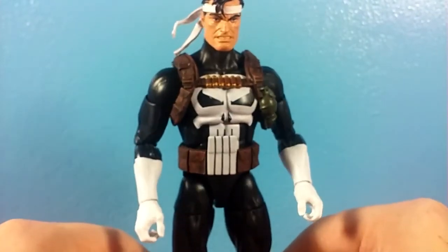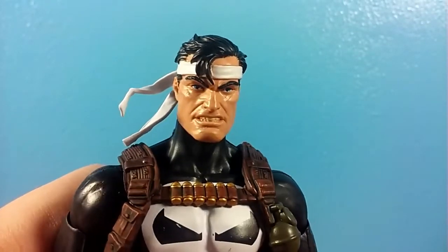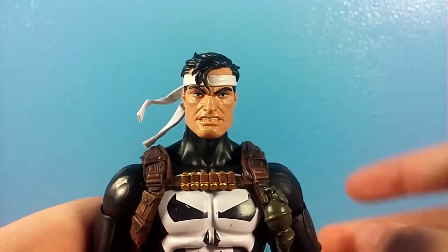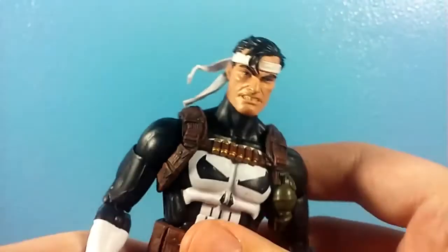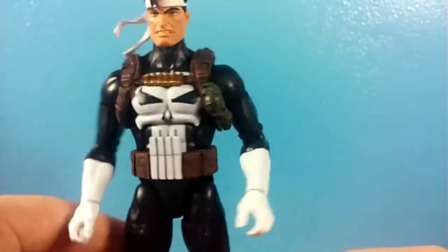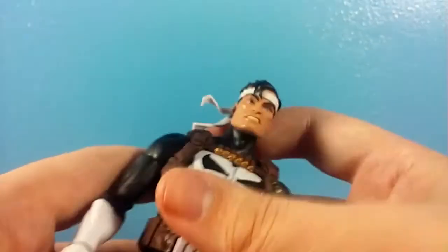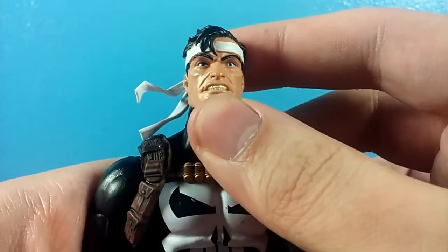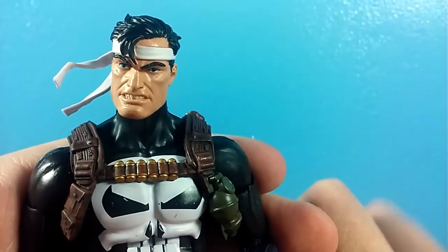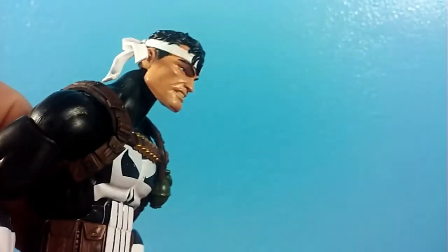Another thing that's really good about this guy is the majority of his accessories. He comes with this head sculpt out of the box, which I believe is based off a comic cover. I haven't read a comic with Punisher in it — I just really like the character design, and I especially liked him a lot more after the Netflix show. I really like this head sculpt. I like the white bandana; it's kind of Rambo-esque and it looks real nice.